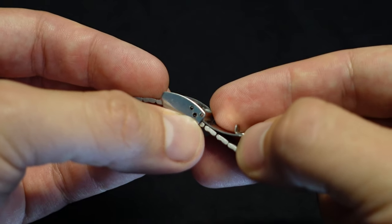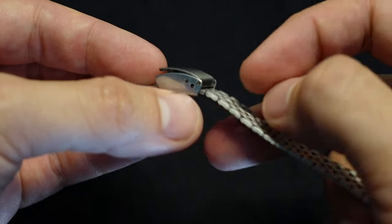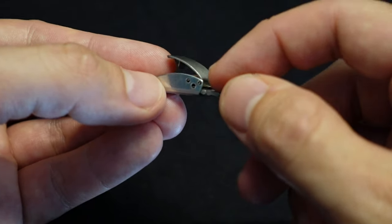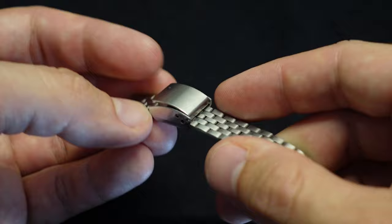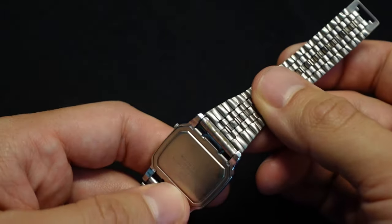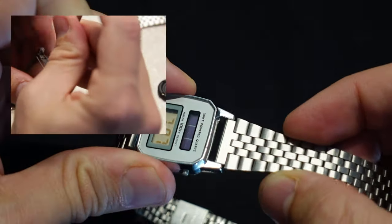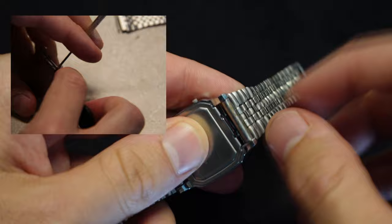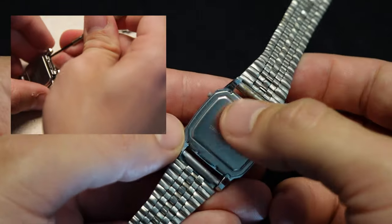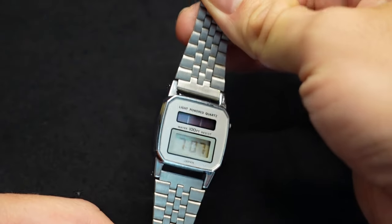Taking off the back plate was a little unconventional for me as well. There are no screws back here; rather, you have to first take one of the bracelet halves off, and then you can access these tabs which are part of the back plate and just pry them. Then it pops up and pops back down in place. You do need to be careful about the seal on the back, so make sure it's back in place properly.